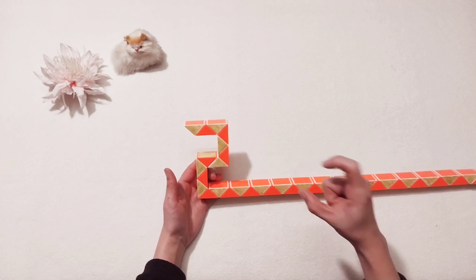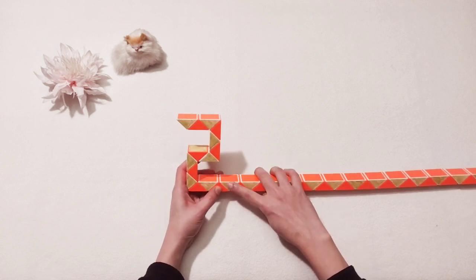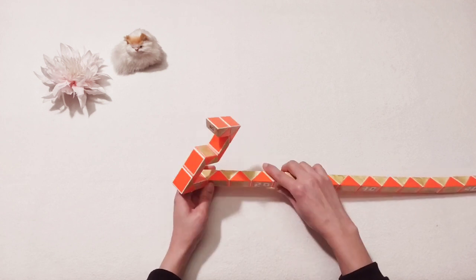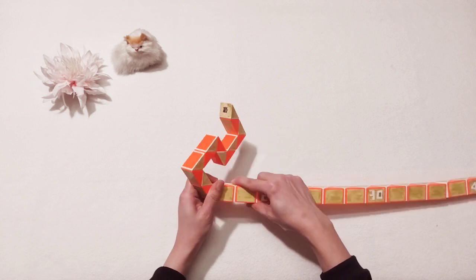Okay, let's make number zero now. One two three four. Put it, go forward, and then one two three, go down to the right.